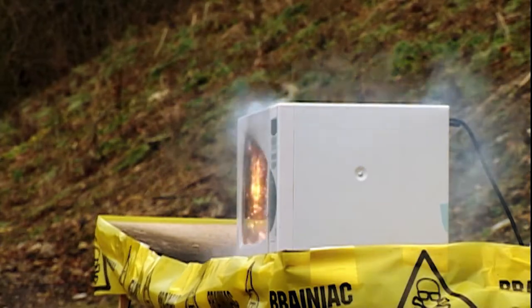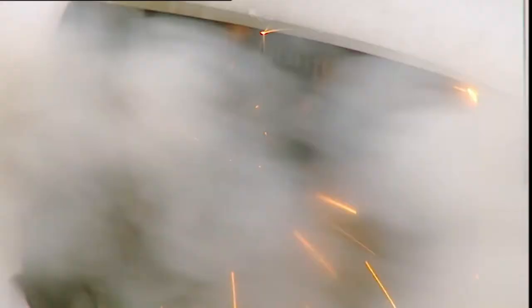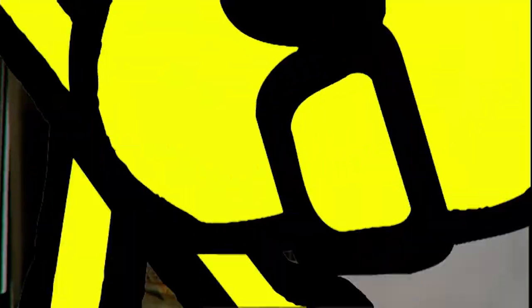When that does happen, the spark ignites the fuse wire, which fizzes and burns the shell of the microwave. When the fuse burns down to the explosive, the dynamite blows the doors off.